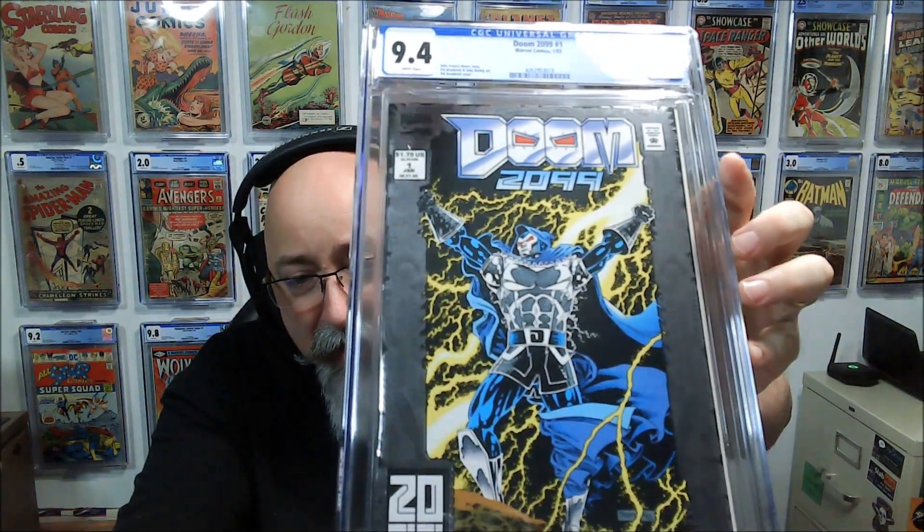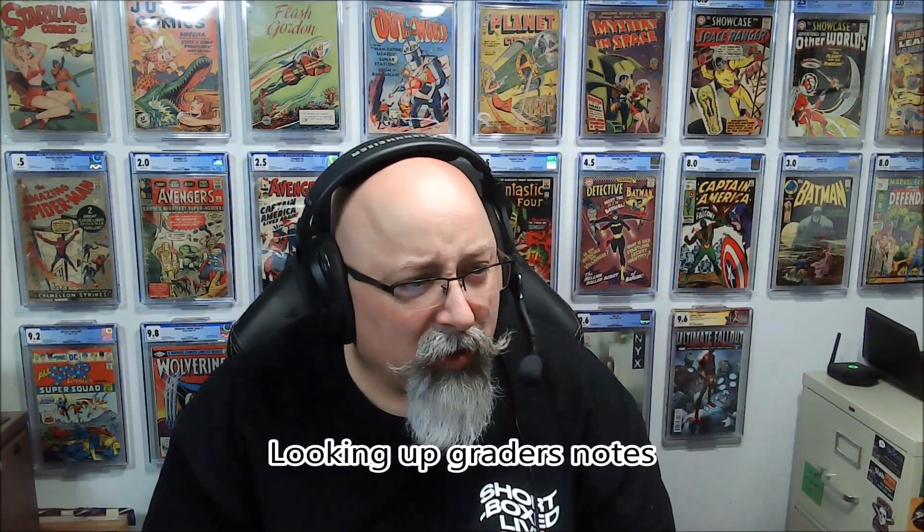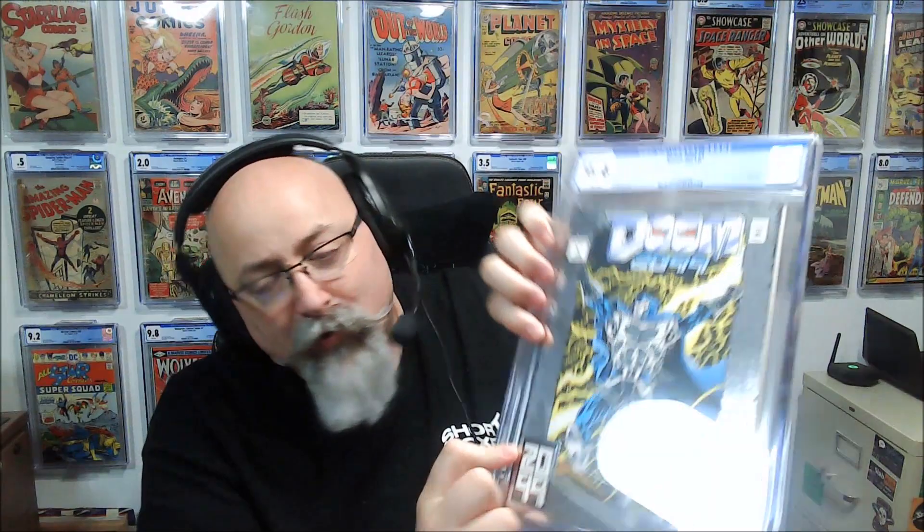Here's a second Doom 2099 — and no, no, no — we have a 9.4. The grader's notes say: scuff, left of front cover. When you hold it just right you can see some little micro abrasions on the foil running from about here to here, right along the binding edge. You can see where, being in the box, it rubbed against the book in front of it. Very difficult to see.